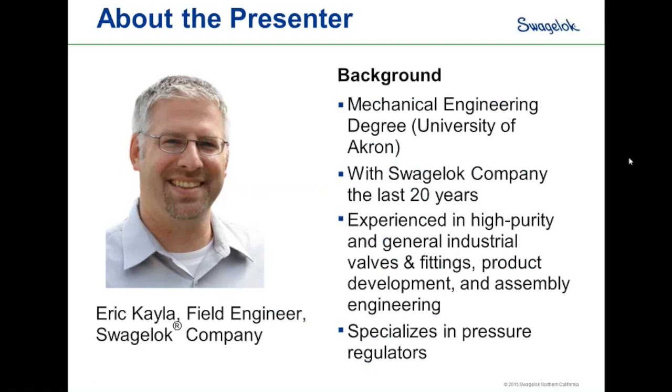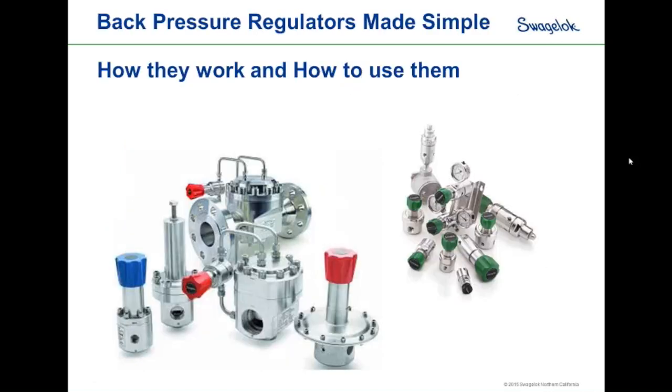Eric joined Swagelok 20 years ago with a university degree in mechanical engineering and started as a lab engineer working on high-purity fittings and pipe fittings. He's since worked in new product development and assembly engineering. Today, Eric is based in San Diego as a field engineer, where he spends at least half his work life on the road throughout the western U.S., Canada, and Mexico, meeting with customers and discussing solutions to their needs.